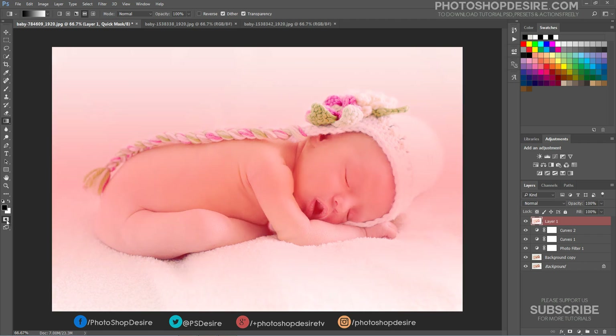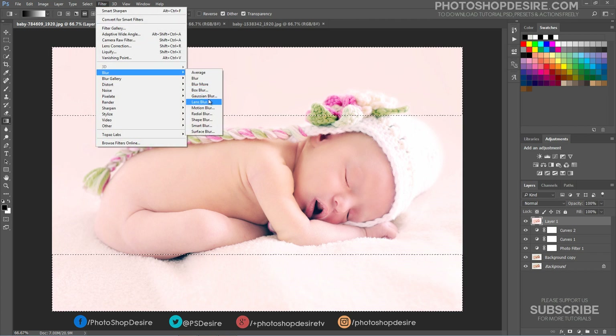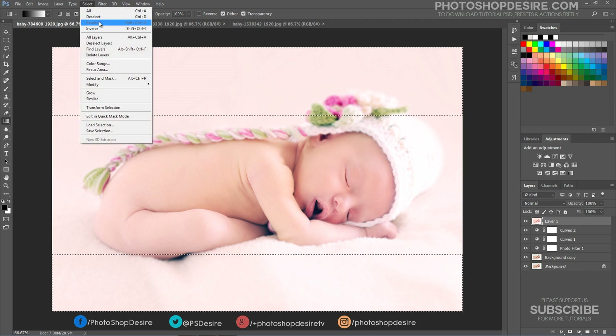Now exit Quick Mask. Apply Lens Blur to the selection. Keep the Iris Radius at 20. Deselect the selection.